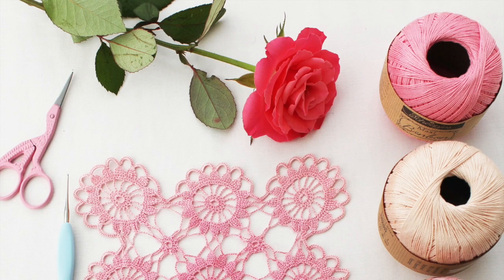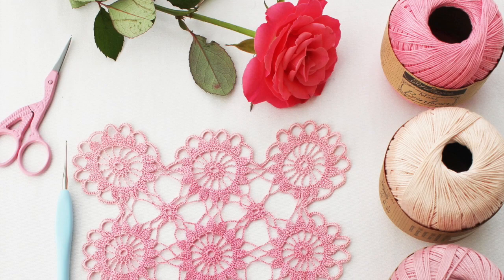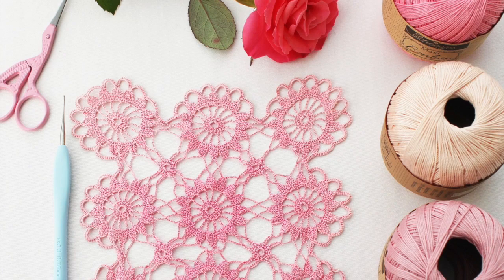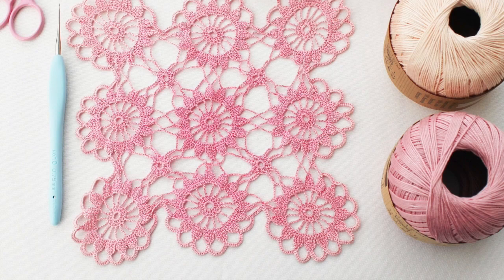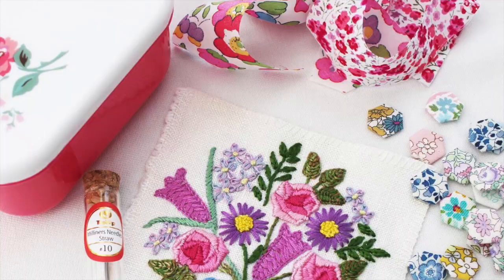This is a crochet mat that my gran made, which now lives in a frame on the wall in my house. It is so fine, so delicate, so intricate - it's crocheted with just cotton that you would normally sew with. I think this is truly her masterpiece. She also did a big tablecloth in yellow with the same design. I just think this is wonderful.